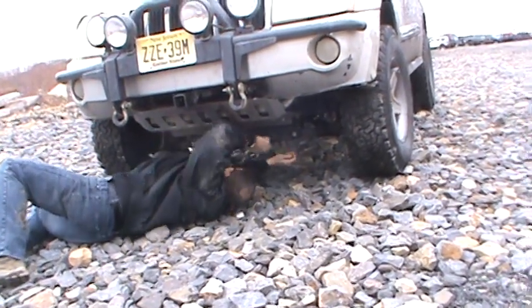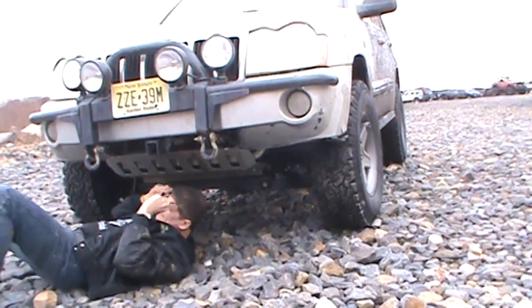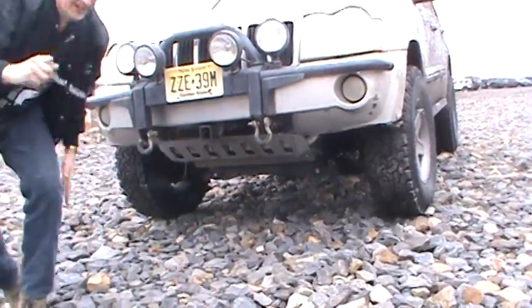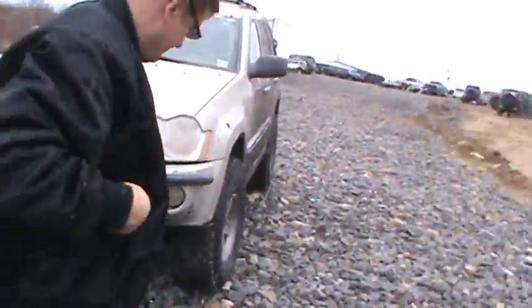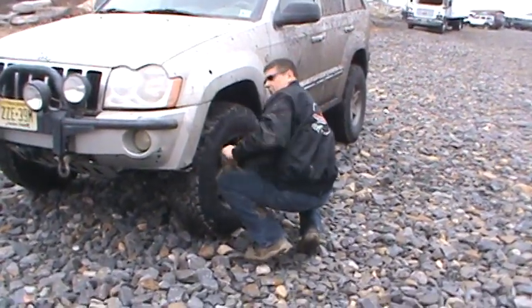Oh damn, I forgot my zip ties. We're going to go down here and we're going to disconnect. So that's disconnected. I'm going to air down all my tires because I'm a serious rock crawler, man. So I'm going to go down and wait.